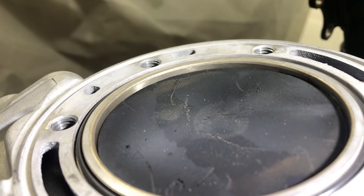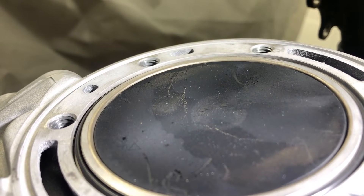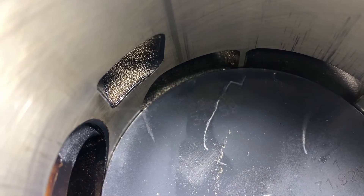Let's find top dead center. There it is. Let's find bottom dead center. There it is.